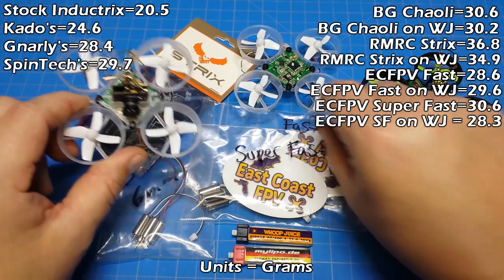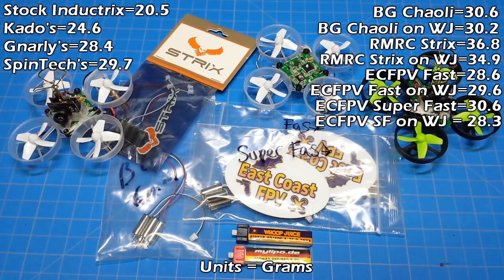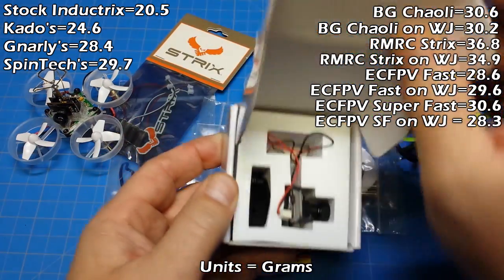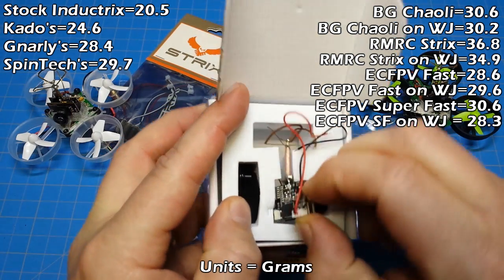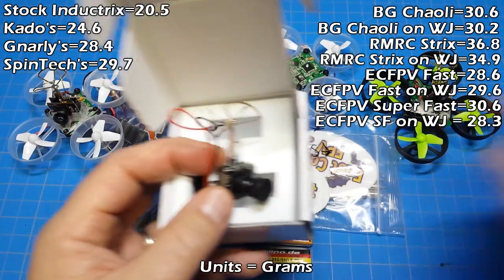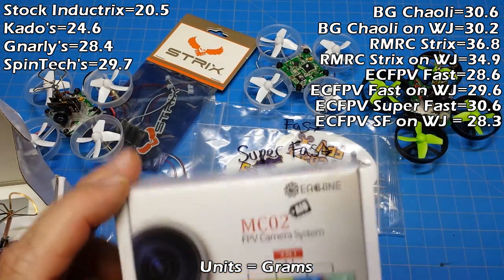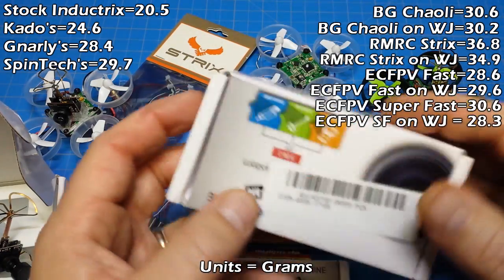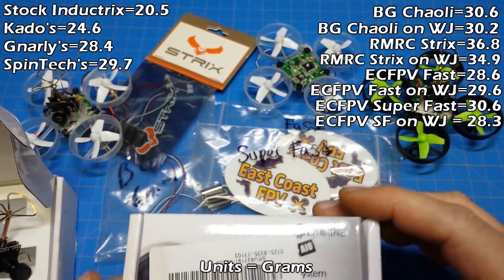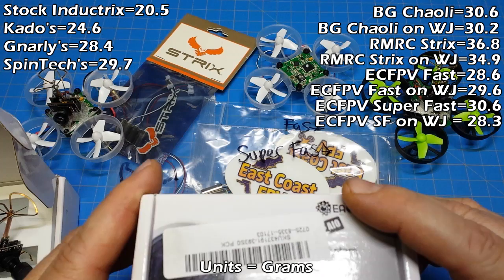I do want to add one more thing about turning these Inductrix into tiny whoops. I see this quite a bit on Facebook where somebody has the EF-01 cam — the one with the ears and a metal case around it — or they have the MC-02, which was just recently released, and then the original MC-01.